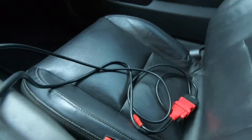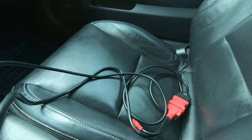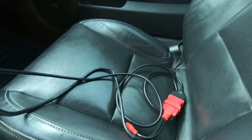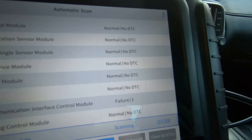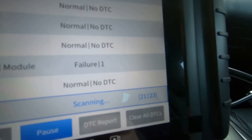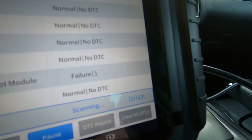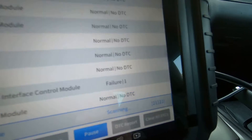I'll put a link to the cord I bought — it works fine. I believe it's 10 foot, maybe 12, but it's just an OBD2 extension cord. As cheap as they are, you may as well have one. It'll make your life a lot easier whenever you've got to carry your tool to whatever part of the car you need to go to.